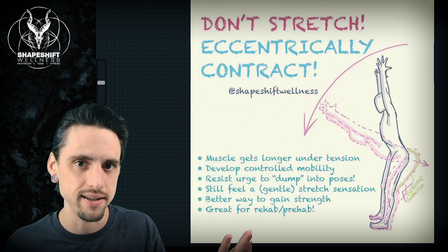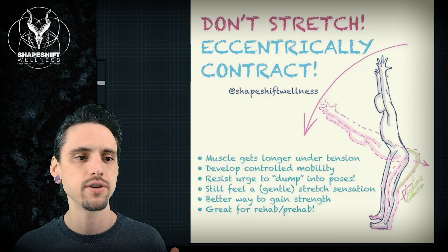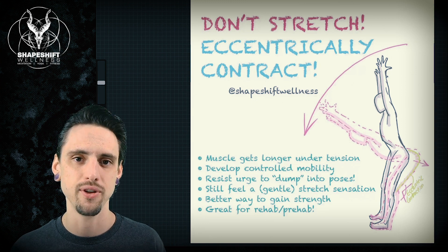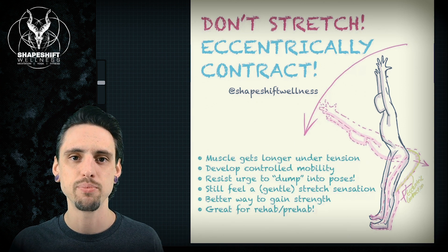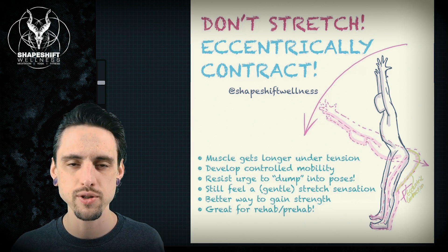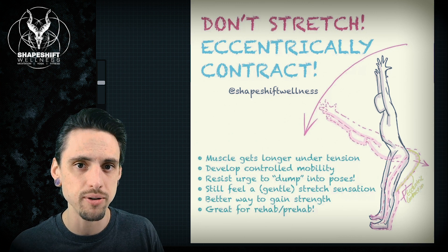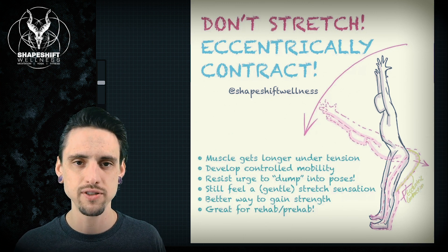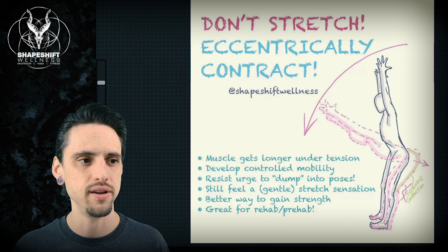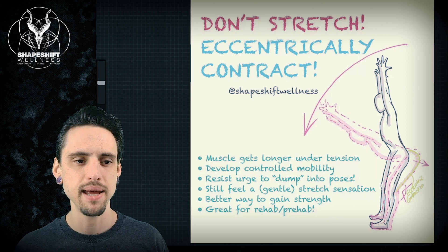It turns out that when you contract a muscle as you're lengthening it, your brain actually realizes it's okay — we have control over this range of motion. And then your brain is willing to actually let you go further because it trusts you, versus just relaxing into the pose.